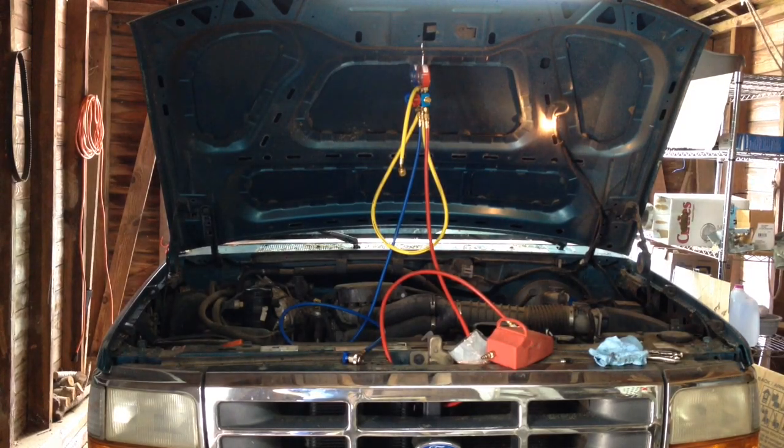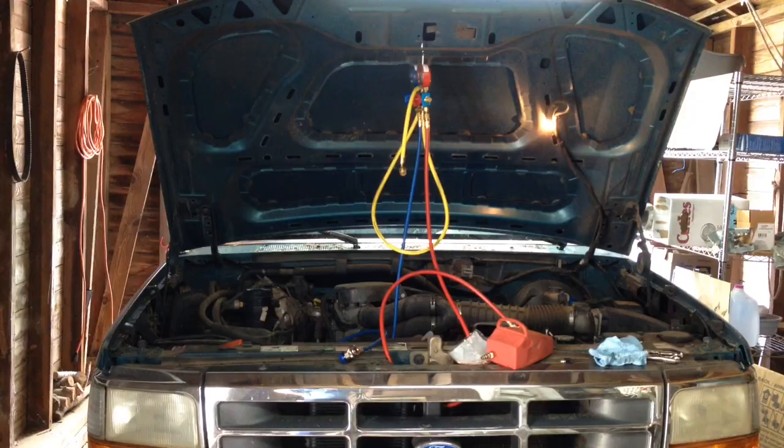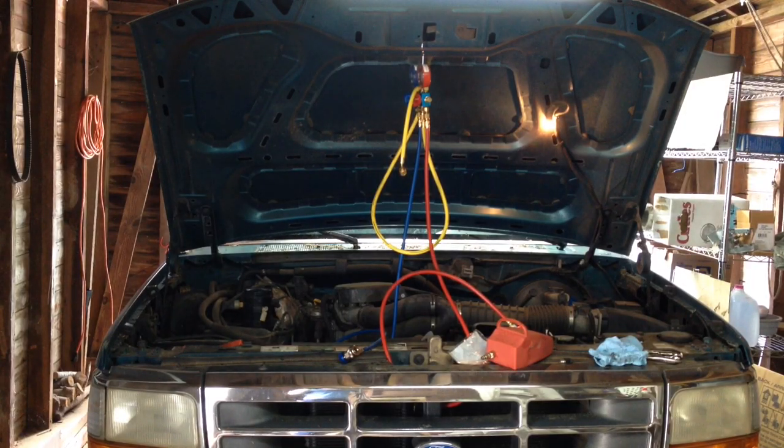Today I'm going to be putting a refrigerant charge on the AC system in this 1996 Ford F-150. This will cover putting a charge on these F-150s from 1980 to 1996 that have 134A refrigerant. This process will also cover trucks that came from the factory with R-12 Freon that has been retrofitted over to 134A.